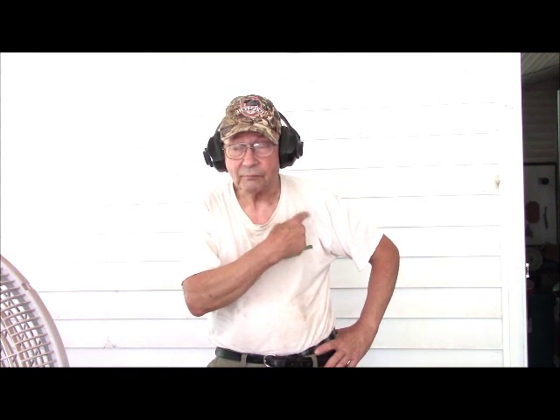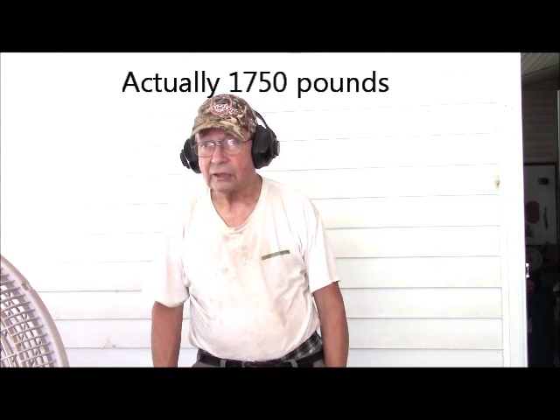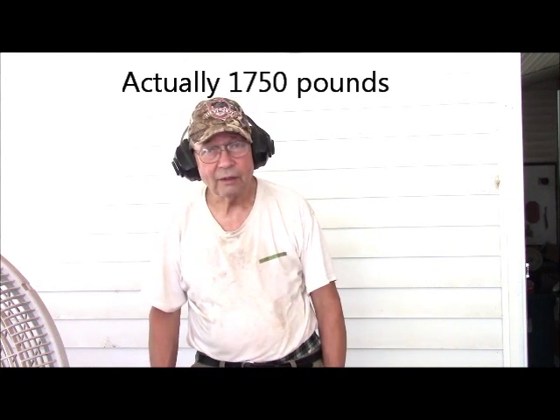Tomorrow, or the day after, I'm going to be moving a power hammer into my knife shop. This hammer weighs something on the order of 1,350 pounds, a little more with the packing. By myself, I have to get it inside this porch, and also inside a 36-inch door frame. My first challenge is getting it on the porch.